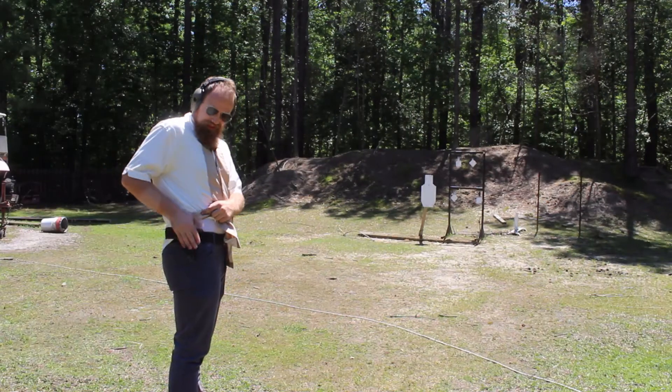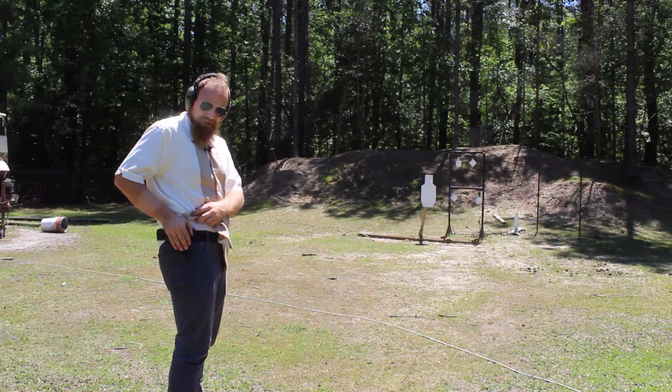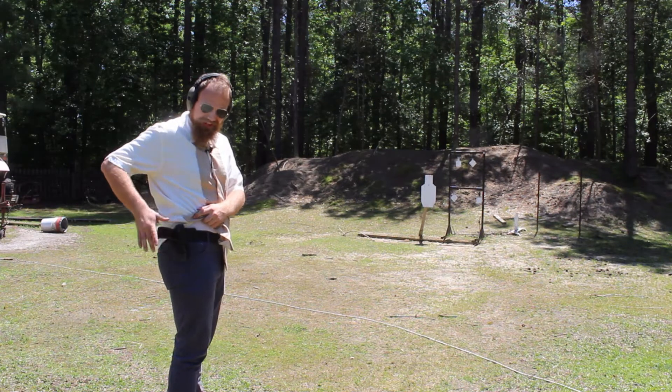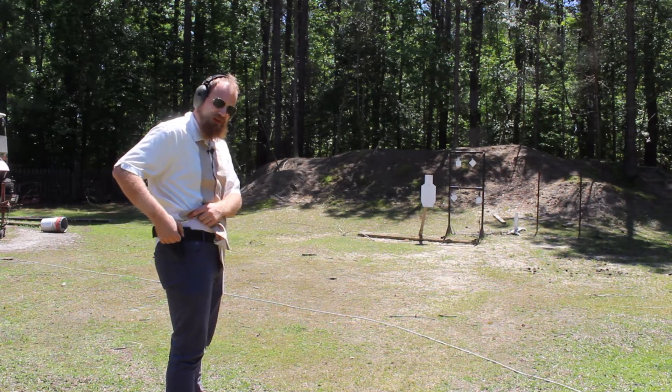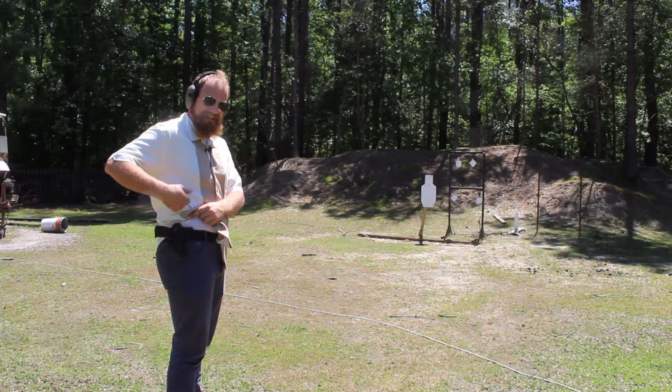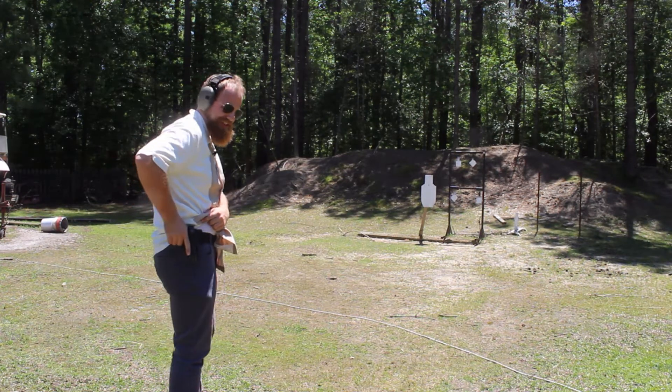Here I've got my Russian commercial EFA 2K holster, my Bulgarian Makarov, and it's in condition 3. It's got a loaded mag in the gun, no round in the chamber, safety's on — locked hammer, locked slide, locked trigger. Now watch this.